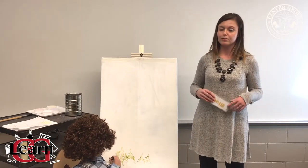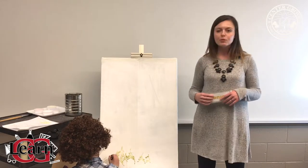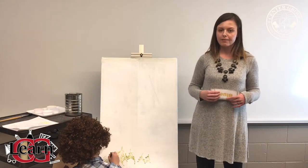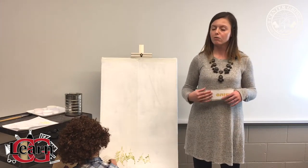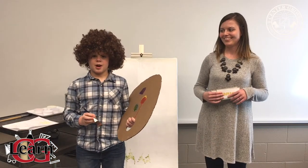Something you could do to extend learning for third through fifth grade students at home is to look at art with your student and ask them open-ended questions like how does the color blue make you feel, how does the color red make you feel, what area of the painting stands out to you the most, or which color do you like the most. And that's all that we have for today. Thank you for joining us with Painting with Bob Ross.